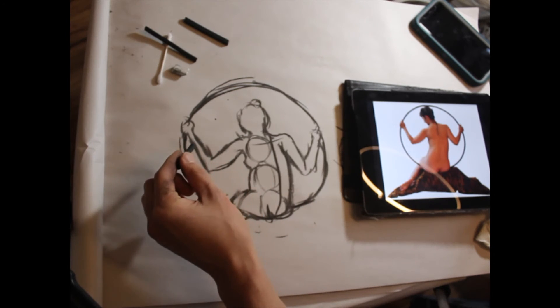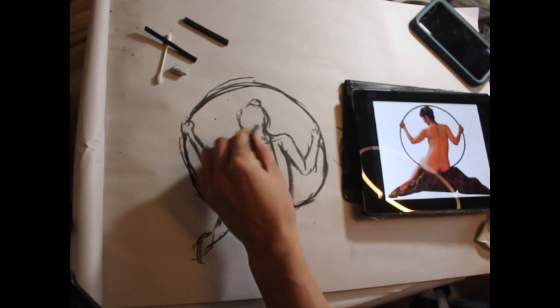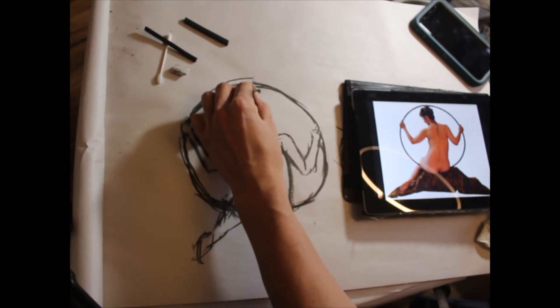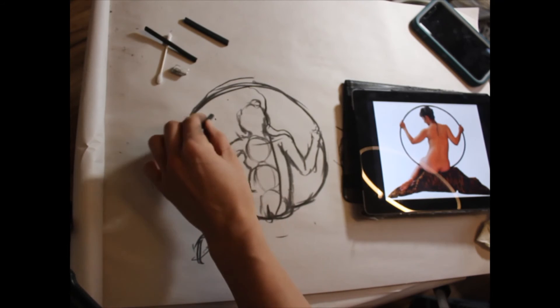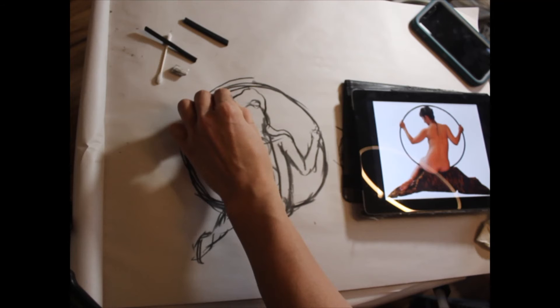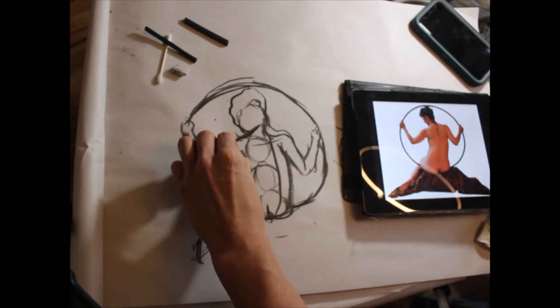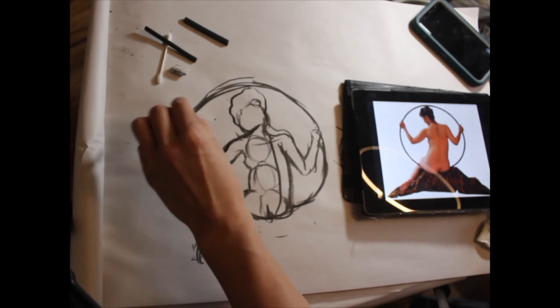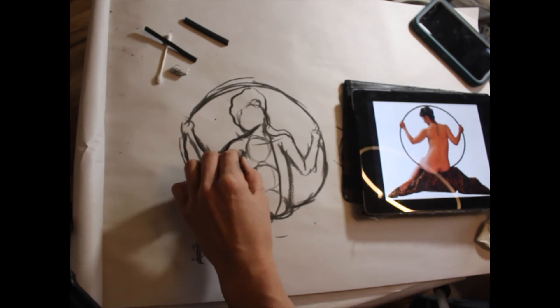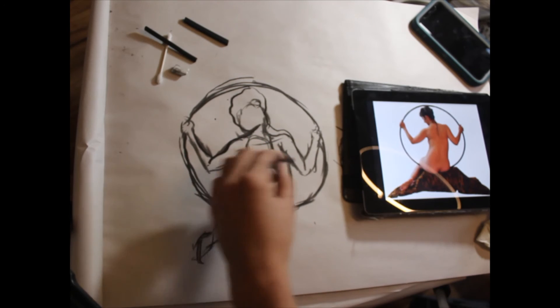Whenever you need to change your proportions, you always need to ask yourself what's going to be less work. I have the option of changing the circle or changing the figure within the circle. Because this is very early on in the drawing, I'm going to adjust my figure to the circle. Longer strokes with the charcoal as you observe the angles are more effective than what I would call chicken scratch — making small marks timidly. You want to make well-placed observations and record that information.